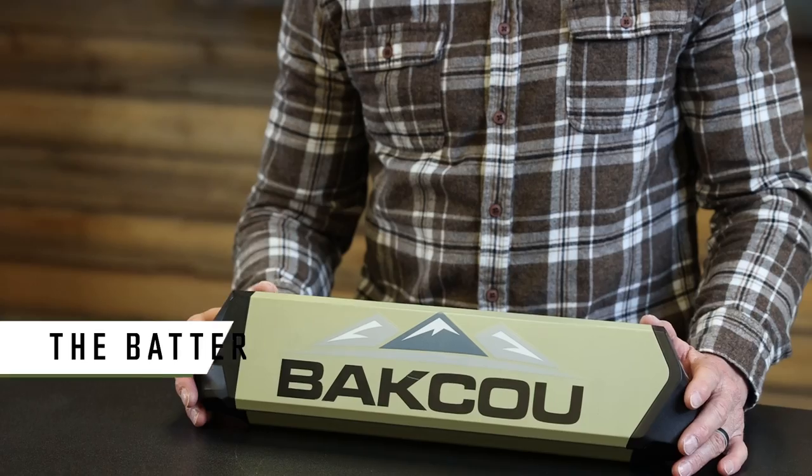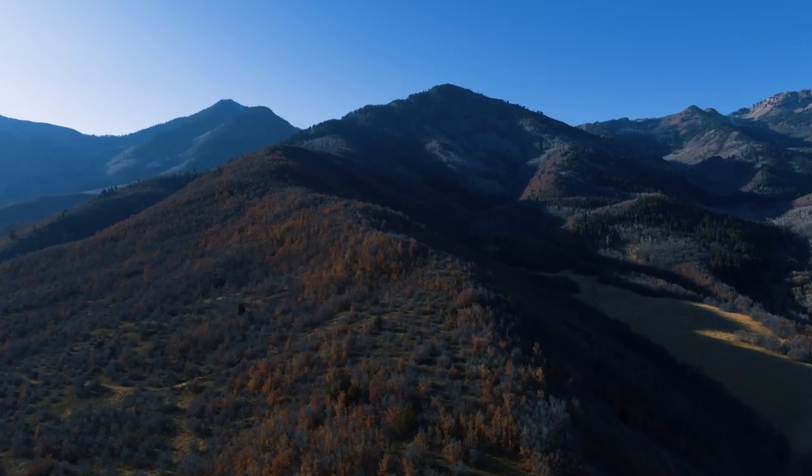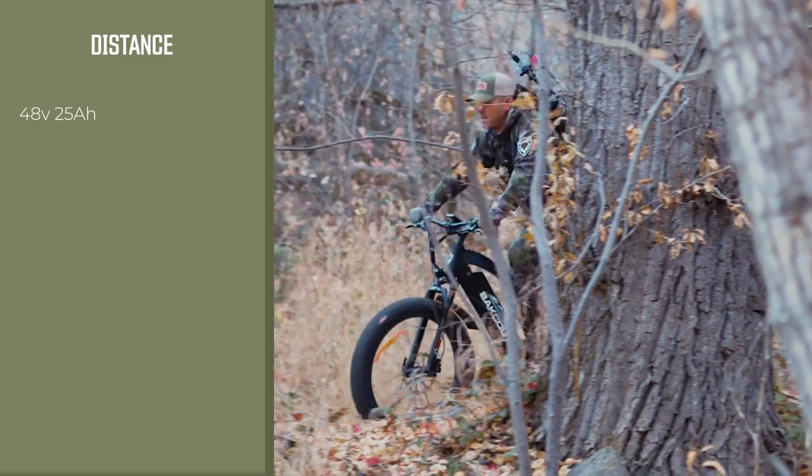We build our e-bikes with the very best lithium-ion cells available. Our cells are Panasonic or Samsung, built to hold a charge for an extended period of time. Not only do they hold a charge for an extended period, giving you maximum distance, but we also build our bikes around the largest batteries in the industry. This Mule has a 25 amp hour lithium-ion cell battery. It's a 48 volt system which gives you great torque, and the 25 amp hours is what relates to distance.